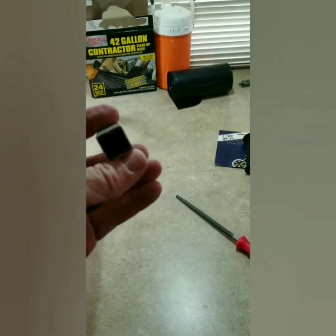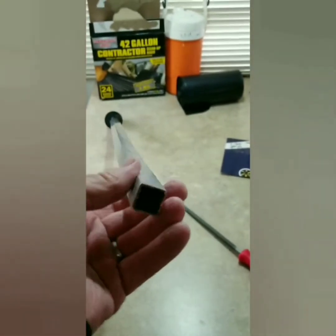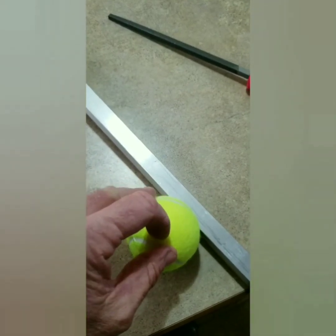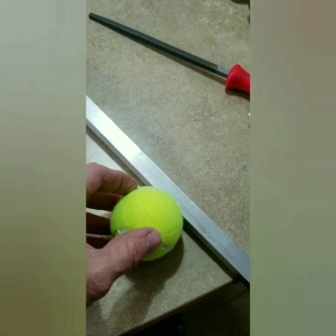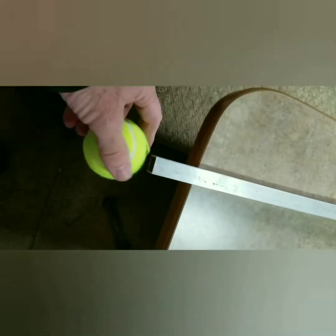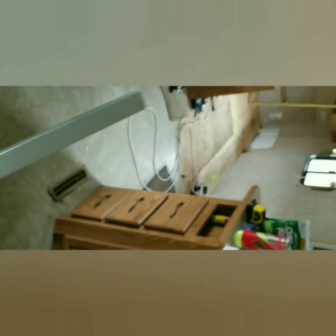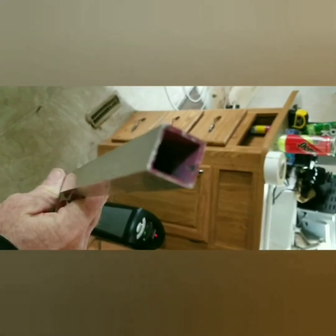Remember the blunt end I said we don't want to cover up because it can cause pain if we jab our intruder with it? We're actually going to cover this up — but watch what we do. We're going to take a tennis ball and cut a small X into the top so we can push our tubing down inside. We slide the tennis ball over the bottom of the tubing. We don't want any tape attaching it — pressure alone will keep it on. It'll cushion the walking stick and dampen the sound of it tapping on the ground. But here's the great thing: if you swing this rod, that tennis ball will slip right off and expose the blunt end.